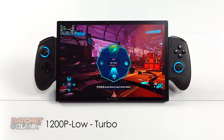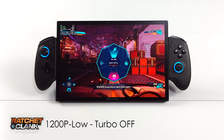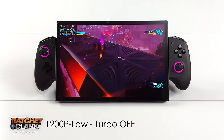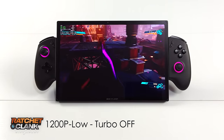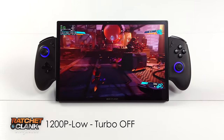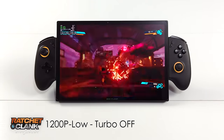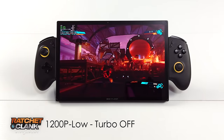Next up we've got Ratchet and Clank: Rift Apart, 1200P, low, with Turbo Boost off and Intel XeSS set to balance. We're really close to running this right at 60, and at 800P it can definitely do it. But it's very noticeable because we've got a large 10.95 inch display at 1600P — going from 1200P down to 800P is very noticeable compared to something with a 7 inch screen, which most other handhelds have. But with a little more wattage, we could definitely stick this right at 60.